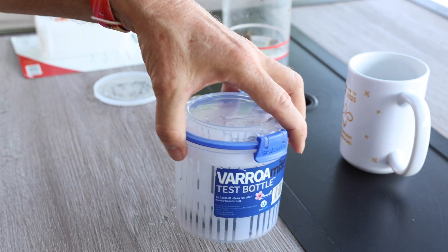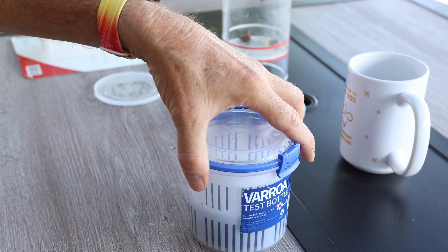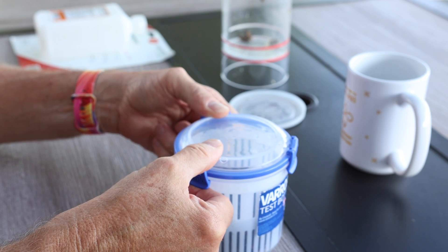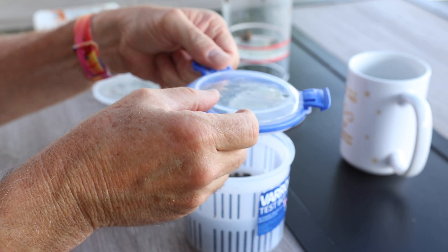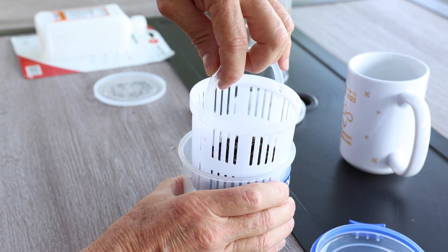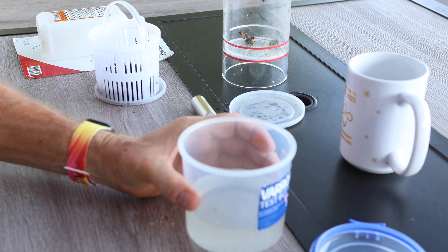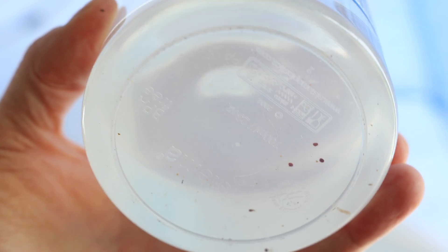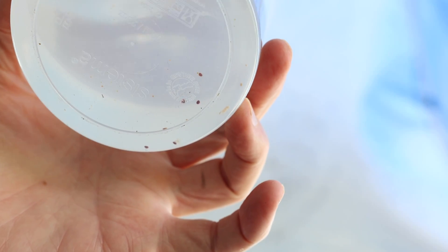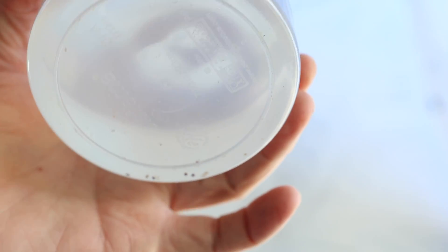The CO2 got three mites off. Let's see if we get any more here. I recommend when you do an alcohol wash that you slosh the bees around in the alcohol to kill them, then wash two or three more times with plain water to see if you can wash off any additional mites. I'll pour it out — oh, I did get more mites! One, two, three, four, five — I got five more mites on the alcohol wash, and you saw it for yourself.